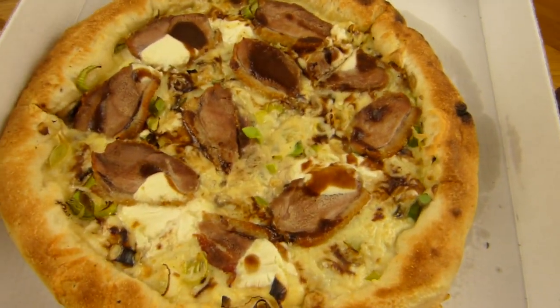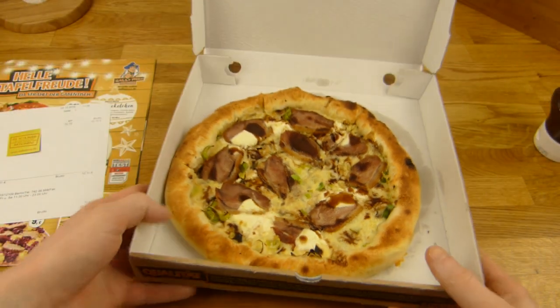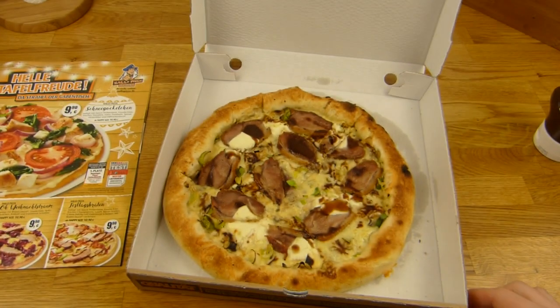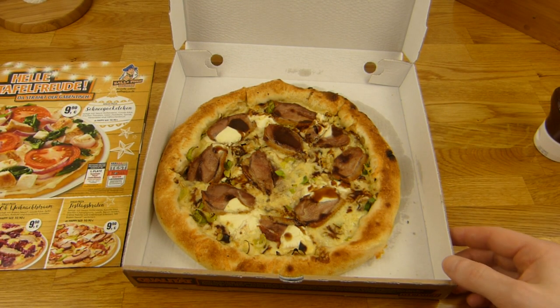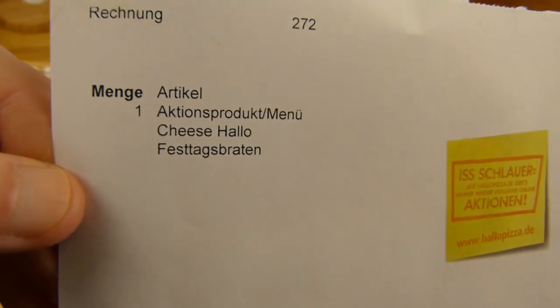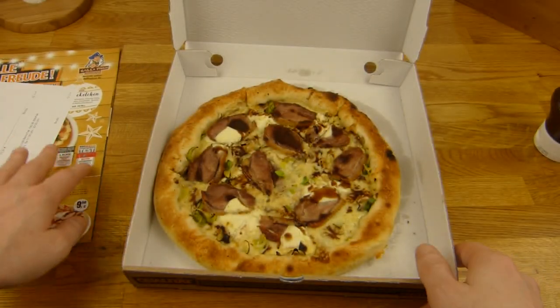That's what you get. I'm not so sure about the price. It's just 26cm, looks okay-ish, but come on — 12€ and 10 cents. No pick-up deal, by the way. Anyway, let's taste — it's all about the taste, right?